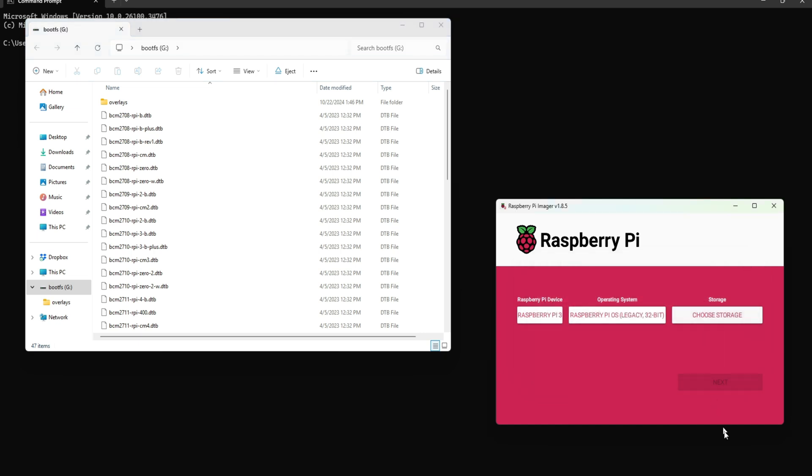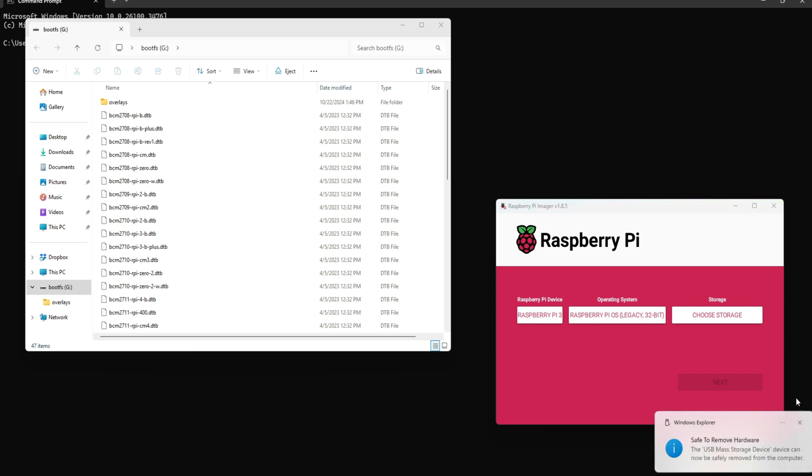Now it's done. One thing to mention: this will work with Raspberry Pi 3, 3B+, 4, and 4B. It might not work with Raspberry Pi 5, but that depends — the display version for Pi 4 or 5 may come with different instructions. From now on, I'll just buy HDMI-compatible displays because this is a lot of hassle. Okay, safely remove.